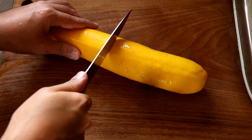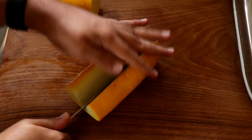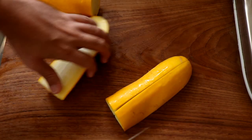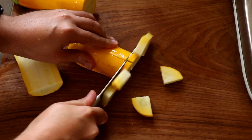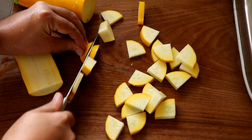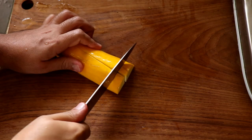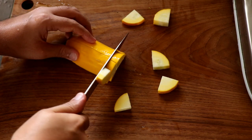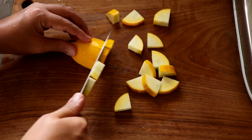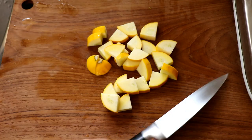The next thing I'm going to do is chop up the zucchini. Since I had a pretty large one, I decided to only use half of it for this recipe. The other half of the zucchini will be used after about three or four days when I need to make this dish again. Just cut the zucchini — I like to cut it down the middle and then chop it up into nice bite-sized pieces. Once you're done with the broccoli and the zucchini, it's time to get cooking.